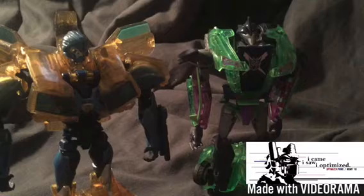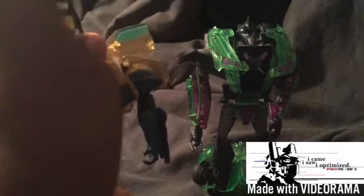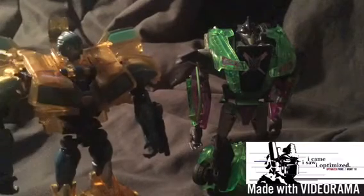I'm still not the biggest fan of the Bumblebee color scheme that they went for. I wish they would have gone for, like, an orangish color for the Dark Energon on Bumblebee, or even the same color scheme as him.